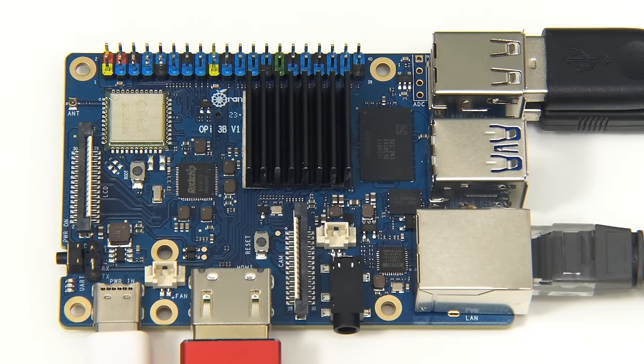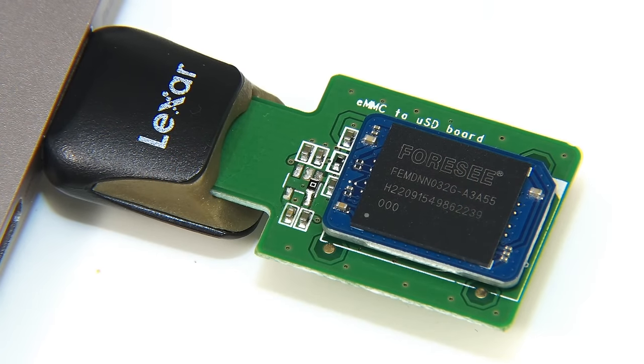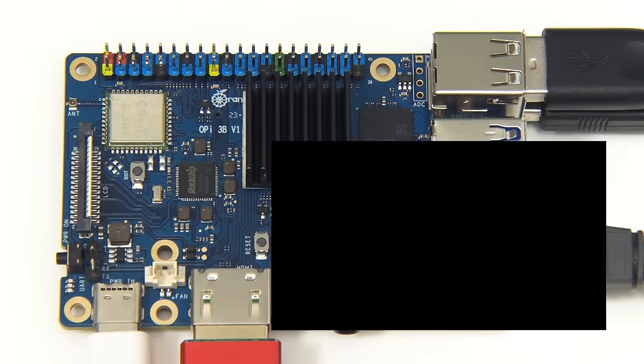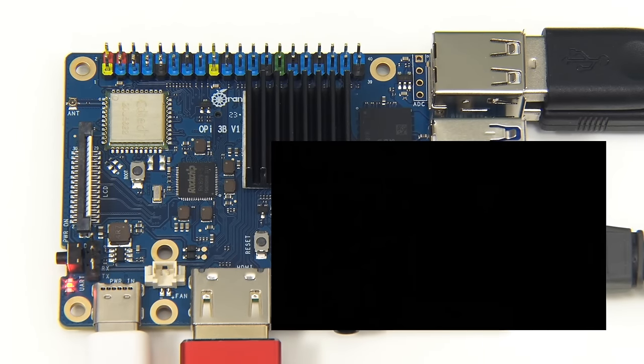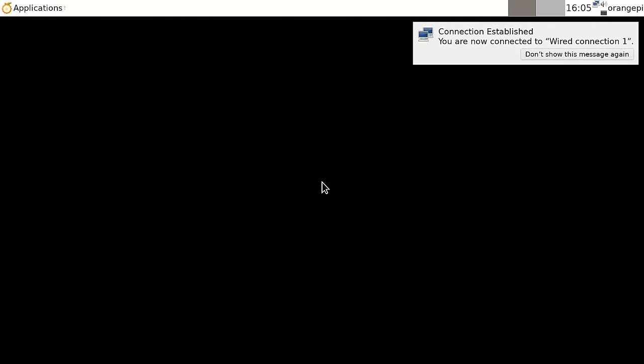The board is now connected up, including the eMMC module fitted underneath, which contains Debian — written to it using Balena Etcher and a microSD-to-eMMC adapter. Note this is not my first boot; I've made various scaling changes. Orange Pi supply four Debian images: Debian 11 and Debian 12 in server or XFCE desktop variants. They also supply Ubuntu 20.04 and 22.04 in server and XFCE variants, Orange Pi OS (Arch Linux based), and a version of Android. Here we're booting into Debian 12 with an XFCE desktop.